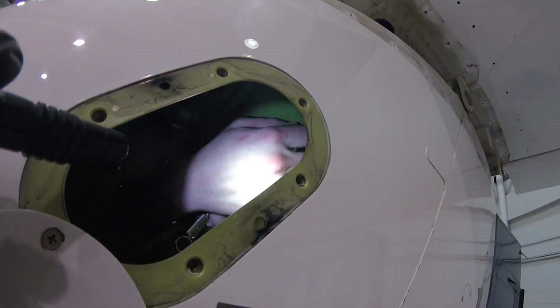Bolt within a bolt. Bolt-ception. It's Saturday. Vince and I are doing a 4,000-hour inspection today — a detailed inspection. There's a lot on this work order today.